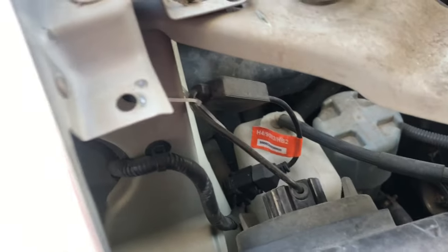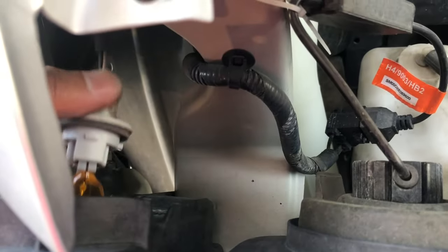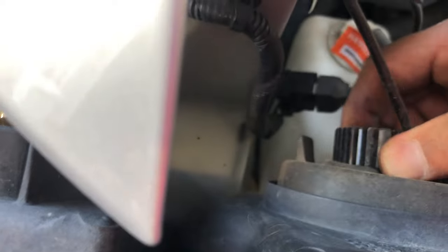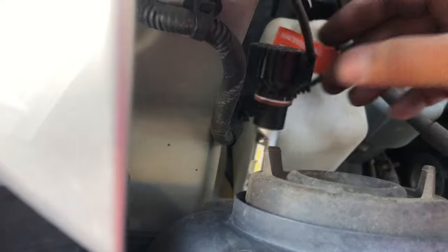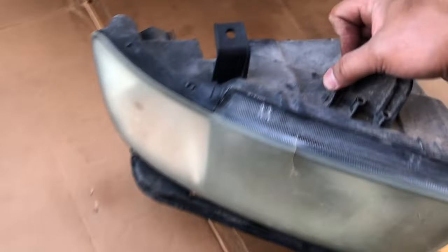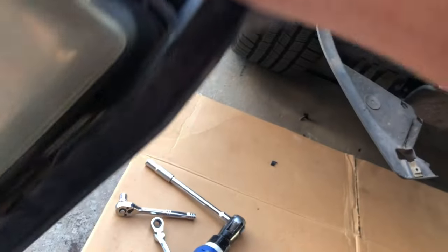Now you can disconnect the wires — just twist this one, it'll come out. Same thing with this one — this is your LED. The whole assembly is out. I can hear water inside — oh my gosh, lots of water!